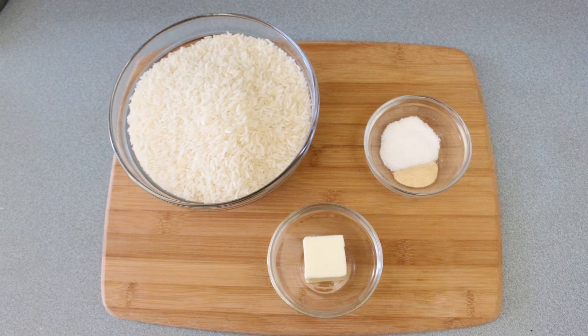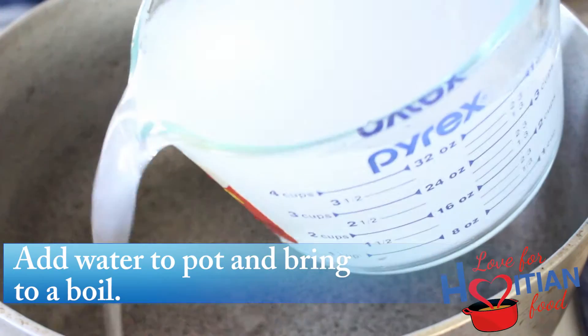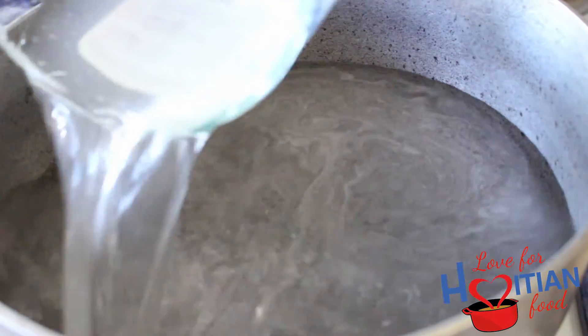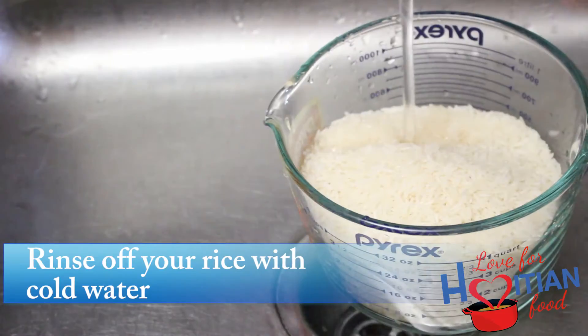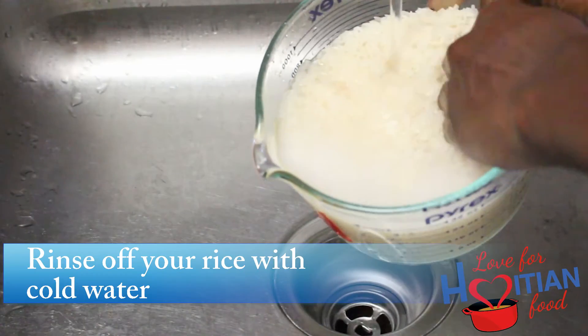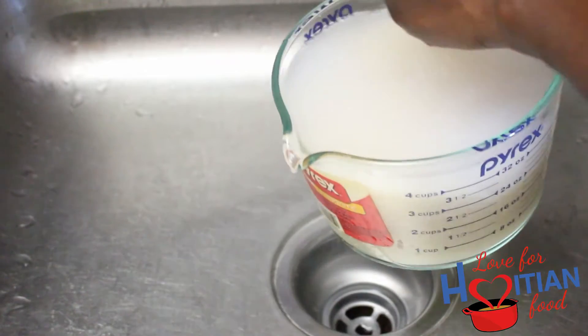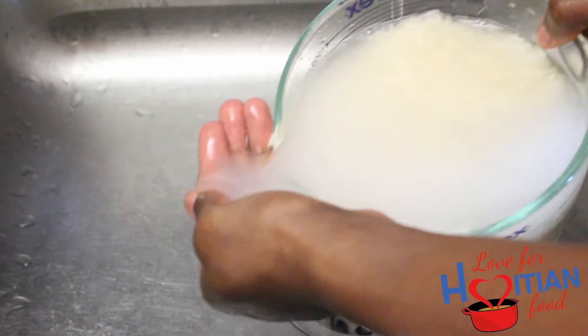To make this you will need long grain white rice, salt, garlic powder, and butter. Add water to your pot and bring to a boil — 2 cups of water per 1 cup of rice. Rinse your rice under cold water to remove surface starches. I usually rinse it about three times; make sure you discard the water each time you rinse.